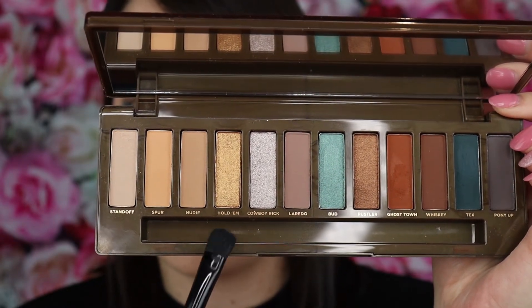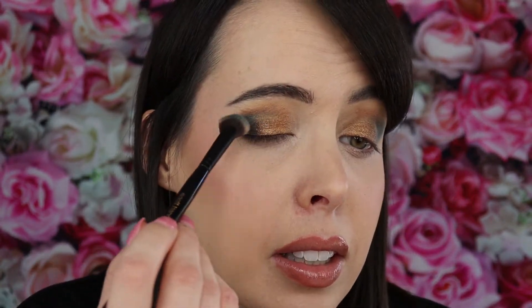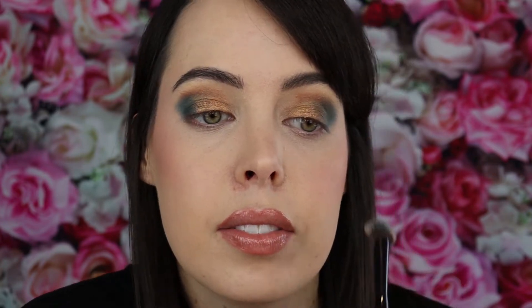I'm going to go on top with Hold'em just because the Rustler was a little darker than I was hoping for. Oh yeah, there we go — that's the color we were looking for. I feel like a snake with these colors — they're really pretty. I've always wanted a teal and goldish colored palette, and this is working out nicely. I'm just kind of combining them and patting a little bit more gold over the edge.